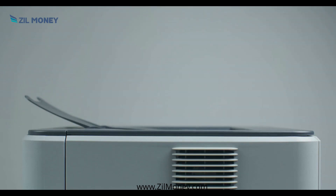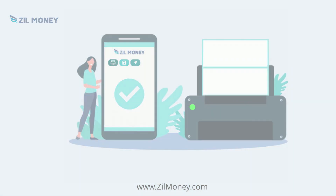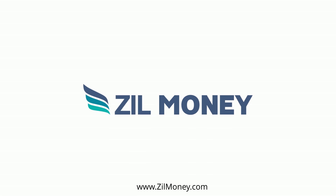You can print checks on a regular printer without any special hardware. Customize your checks and print them to save time and money. Sign up for ZilMoney.com.